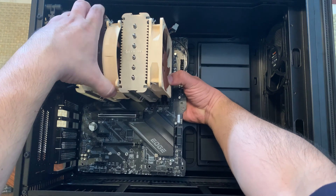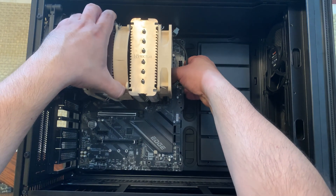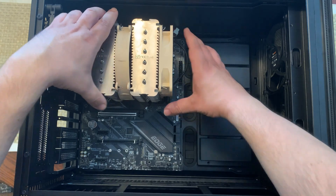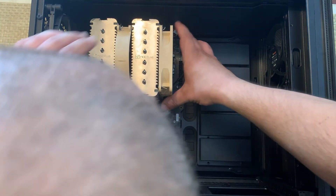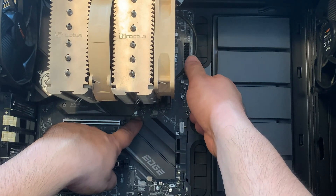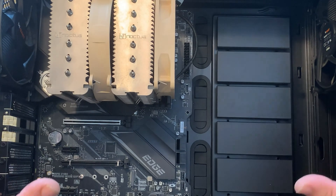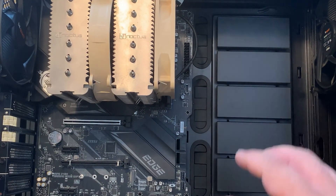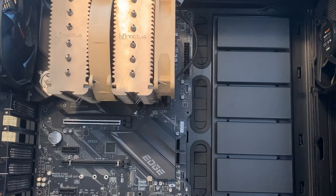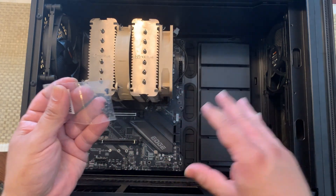Angle it so that it goes into the IO shield placement, and I can see it's lining up. I want that middle one to be right in there — and it is, I can see it right there. It's going to hold it in place, which is the nice thing about this case — it really helps you out when you're building a PC. Next we're going to take our screws and screw the motherboard down onto the case.